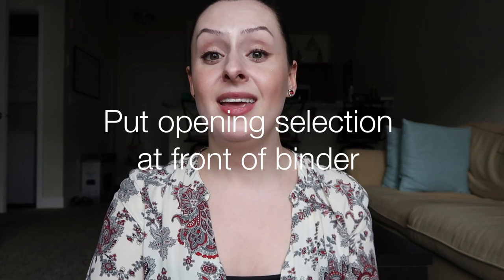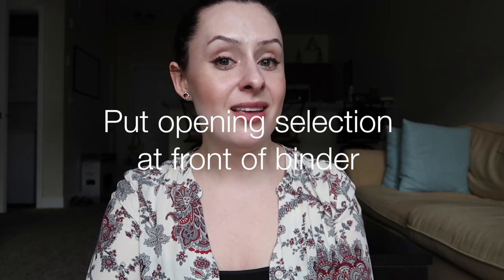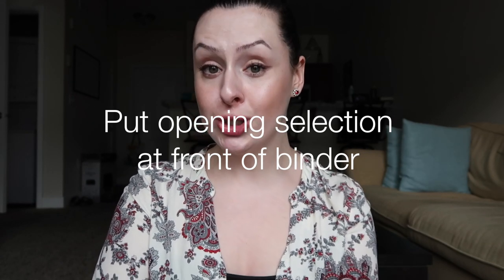My last tip for organizing your music is to put your choice piece in the very front of the binder. Most auditions you walk in and choose the first piece to be sung, and there's really no reason to bury that aria or song somewhere in the binder. Just put it on top — make it the very first piece. There's no reason your accompanist should be searching for it, so make sure it's on top once you've decided which piece you want to start with.